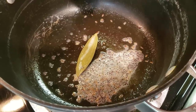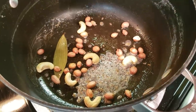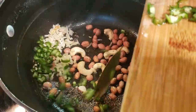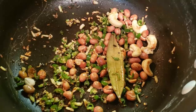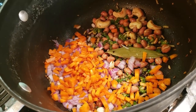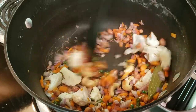We will add some potatoes, then peanuts. Now we will add ginger, garlic, and green chili. We will sauté the vegetables for 2 to 3 minutes so the raw flavor of garlic and ginger cooks out. After that, we will add onion, carrots, and cauliflower — cooking the harder vegetables first.